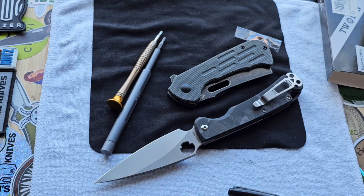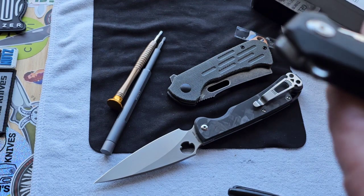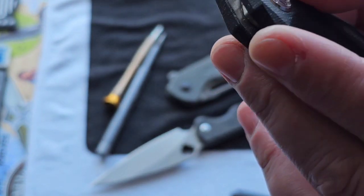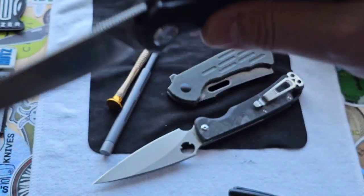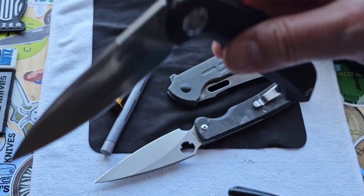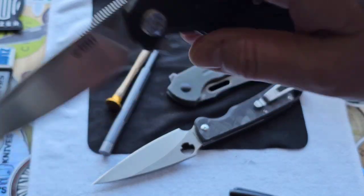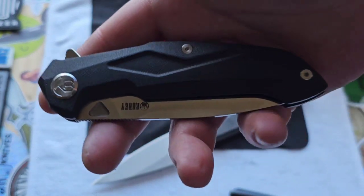He also gave me the Kubi Victory. God, this thing is so cool. I think it's G10, but I'm not 100% sure. Either way, I like this knife a lot. This is so smooth — the blade is incredibly light feeling, but it still has enough weight to fall shut. It has that really cool sound. I like this a lot. They're both pretty sweet knives.